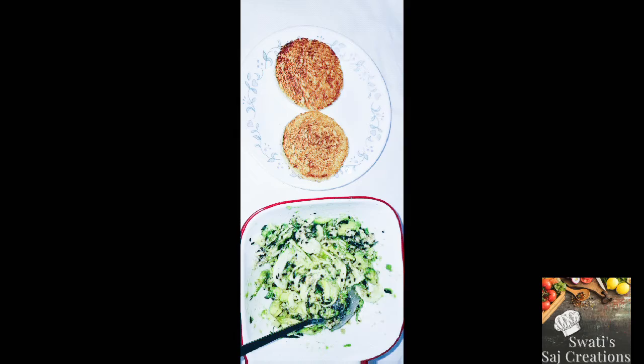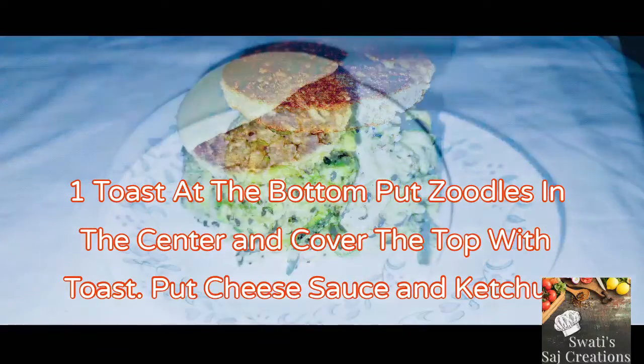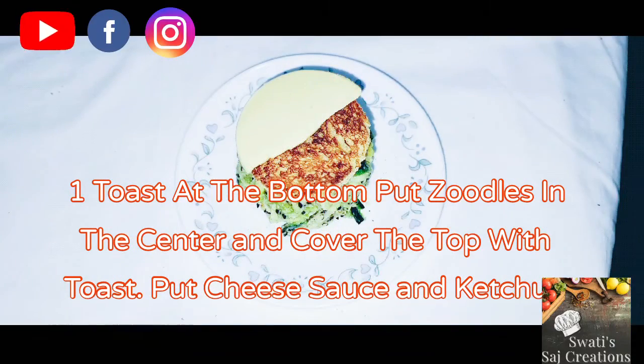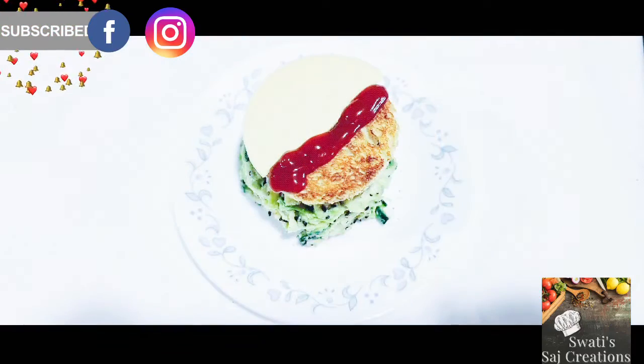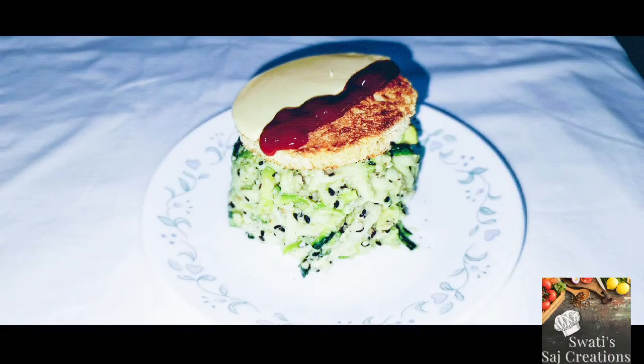Take 2 toast bread. Put the zoodle on the bottom bread and cover it with another toast. Add cheese slice. And dress it with the ketchup. Your sandwich is ready. Zoodle Toast Cheese Slice.